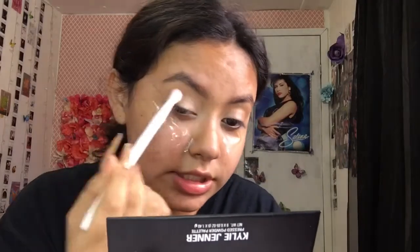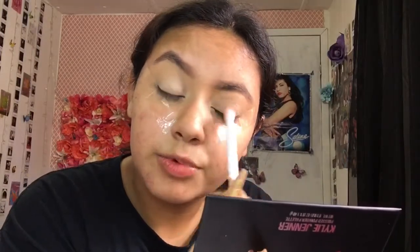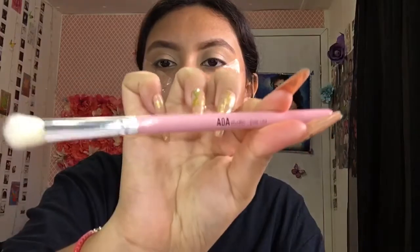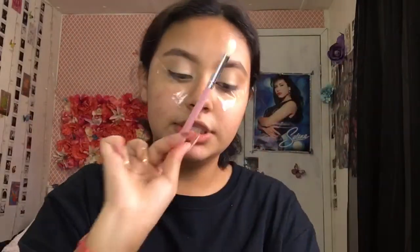I chose this shade first because it's like a perfect brown-gray shade, and I feel like it's going to look really good with the burgundy we're going to add later. The next color we're going to be using is Penny — a cute little burnt orange. We're going to be using the Shop Miss A E129 brush, this cute pink one, for applying Penny.